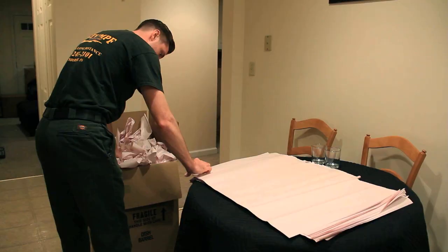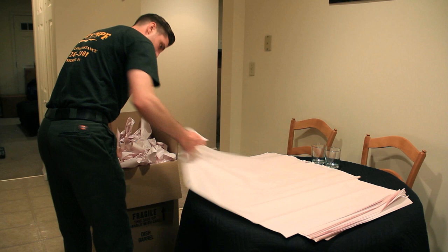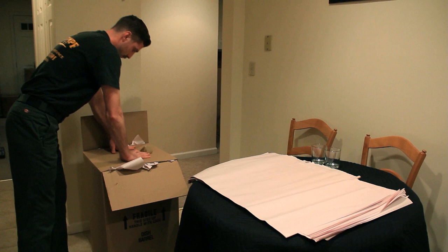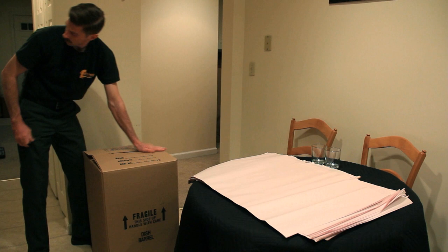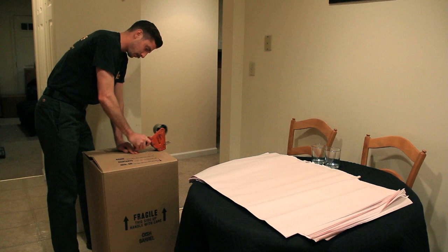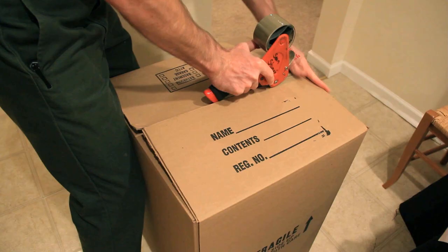Ensure that everything you pack is packed uniform and snug. Now that you've reached the end of the box, you're going to do the same thing you did at the beginning. Take packing paper, crinkle it up, and place it on top of the items you've just packed. This will create a barrier and protect the items once you close the box. Closing the box, repeat the same steps you did to make the box — close all flaps, make sure they are snug and meet evenly. Take the tape, run it over the seams first with about a two-inch overhang, and repeat this two more times. The next two pieces of tape will ensure the box stays shut.